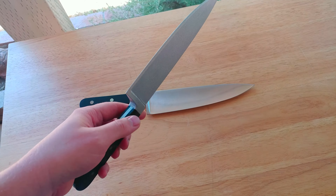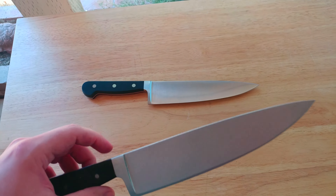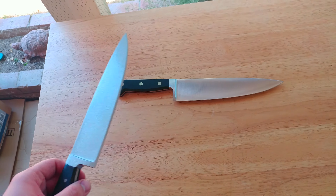It looks pretty convincing in the hand. It's just the thickness, which, again, I'll be working on, so we'll see how that turns out.